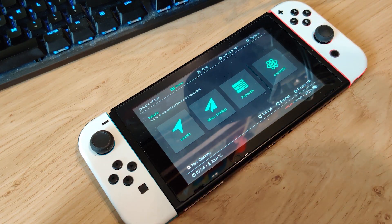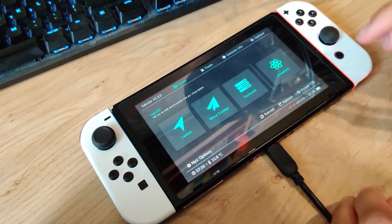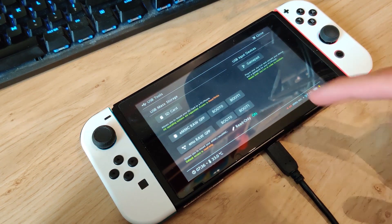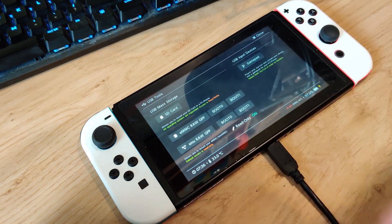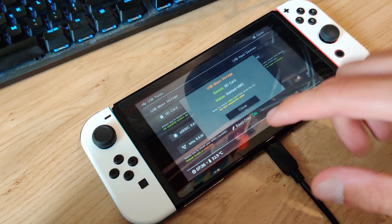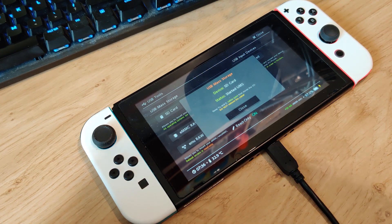Within the latest Hekate release, we can connect our Switch to our PC using a USB cable. Go to Tools, then USB Tools, then SD Card. Tapping SD Card will mount the Switch's SD card as a USB mass storage device on your PC.